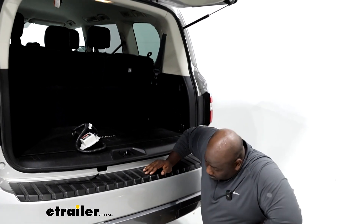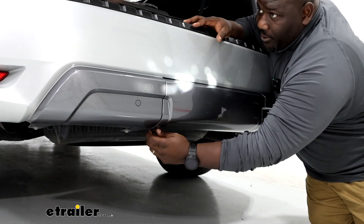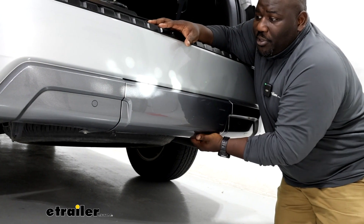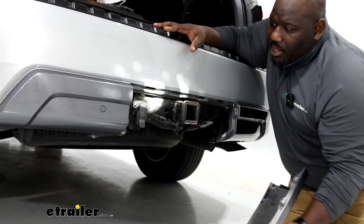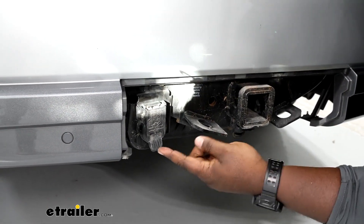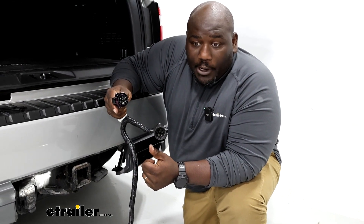We're going to start with removing our panel that covers our receiver hitch as well as our seven-way connector. There's a square panel bolt that's in here. You're just going to twist and pull and it'll just pop right out, and when you remove it, it reveals everything that you're going to use for towing. So what we're going to do behind our seven-way, we're going to have a connector.